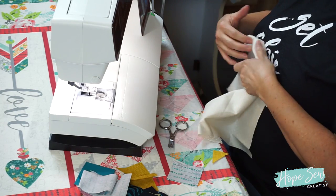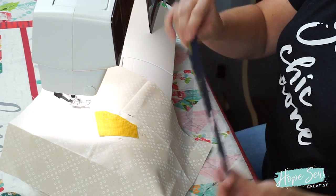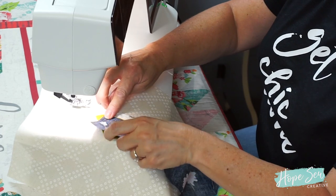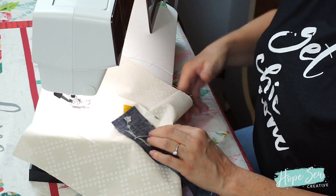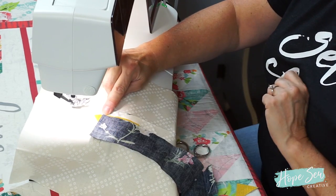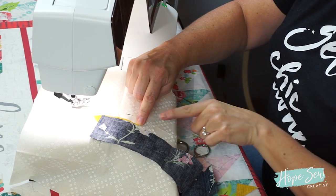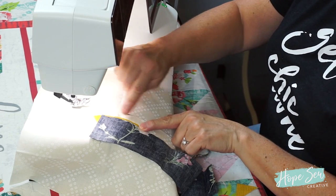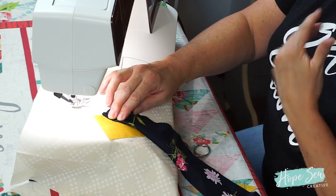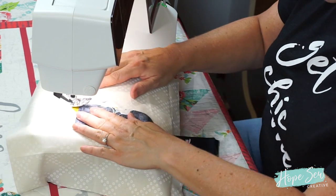Now every other strip I lay is going to be right sides together, and we want to work in a counterclockwise fashion. I'm going to take my next strip — line angle one is here — and place it right sides together. I'm going to start sewing right here and stop right here. I'll flip it back; this tail you don't trim until you sew over it. So let's go ahead and sew this.